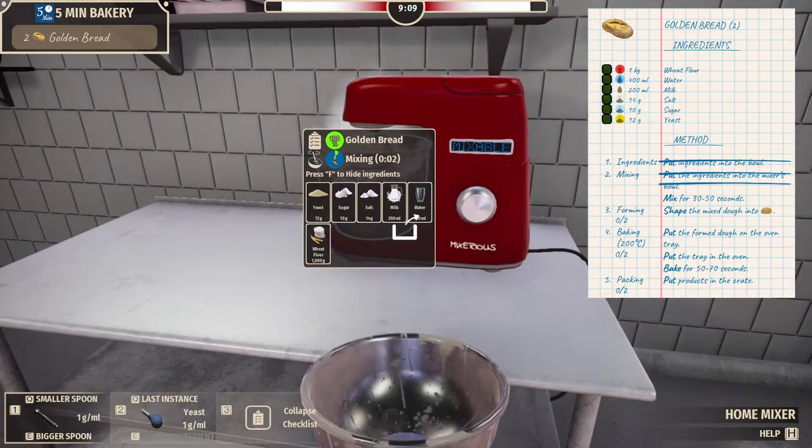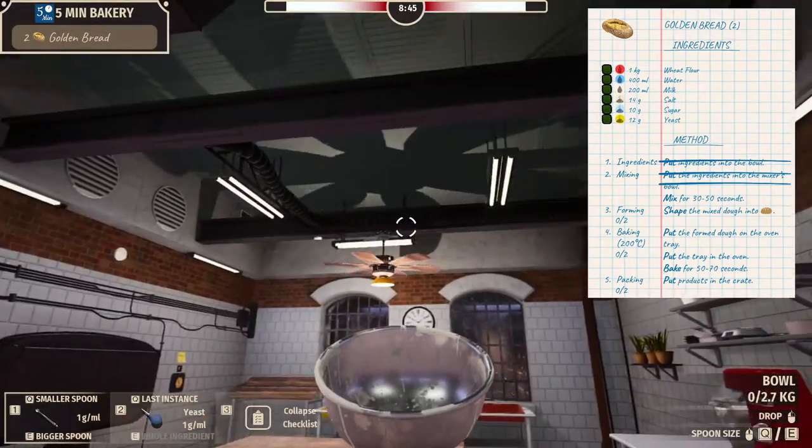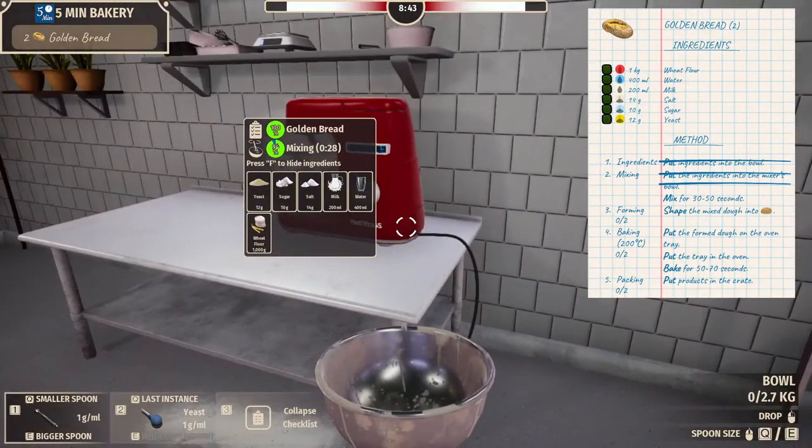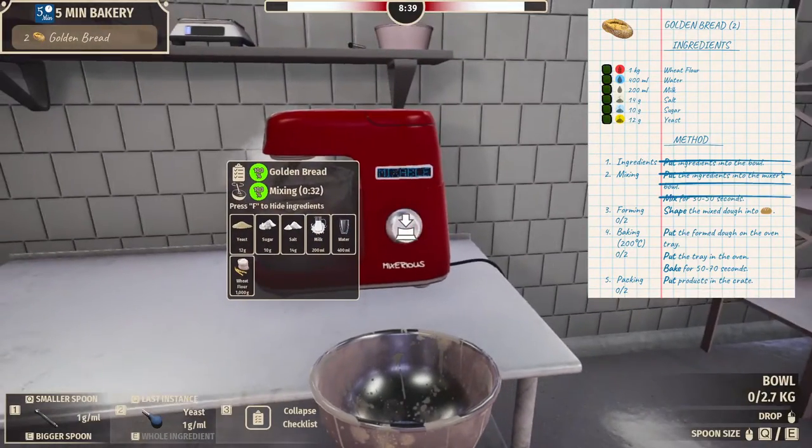Mixable. I do make bread, by the way. I played the tutorial for this game and mentioned that I enjoy cooking. I do make bread, but I've never made bread with milk in it. I bet it'd be good. Almost done. There we go.